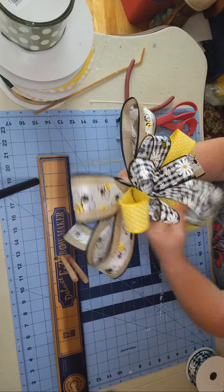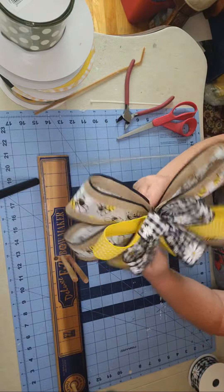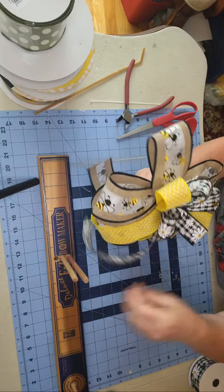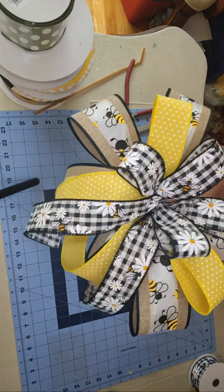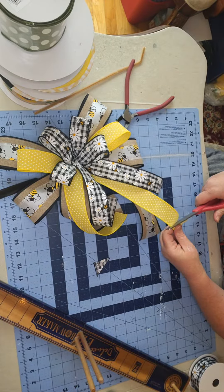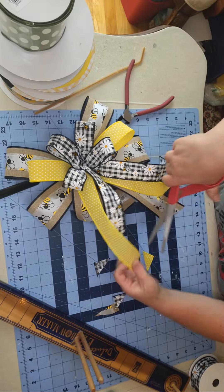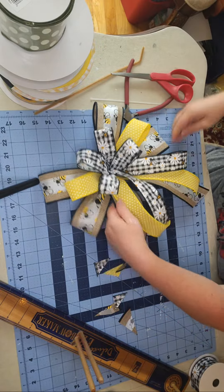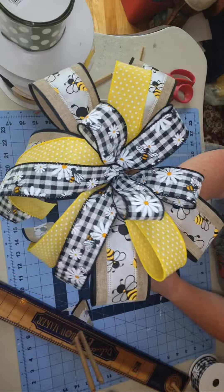I'm just going to do a final fluff — taking from the middle and really giving them a nice pull and curve. I can do that because I've made that bow really tight using the zip tie. Very pretty — a nice summery farmhouse look. The final thing I need to do is trim the edge, and I put a little angle to it just to give it that final touch, same thing on the other side going in the opposite direction. That's it — one bow done. I'll ship this out on Monday morning.